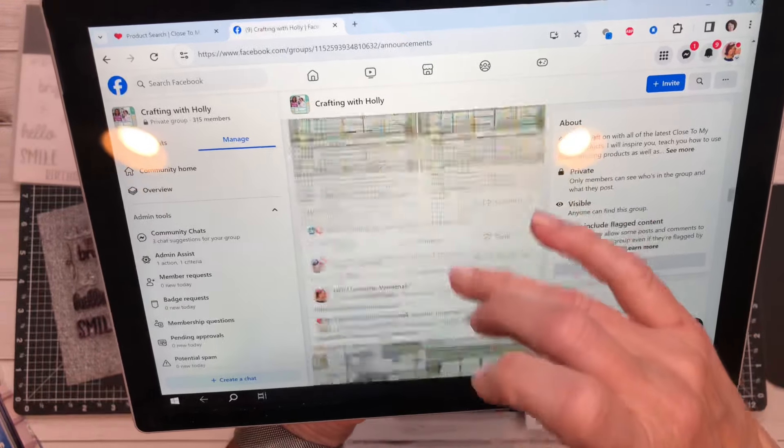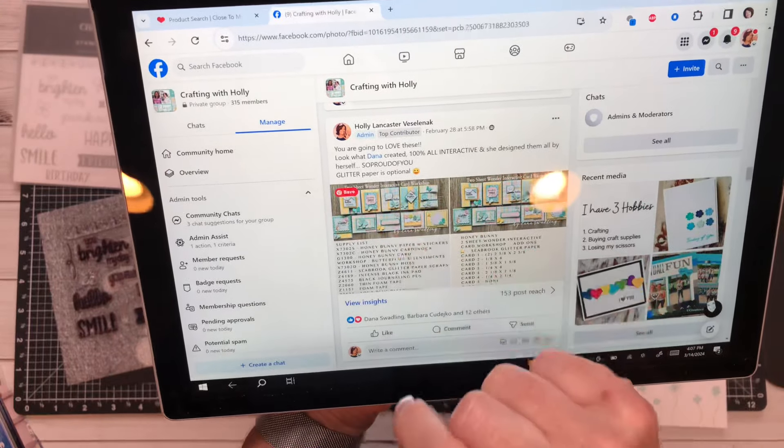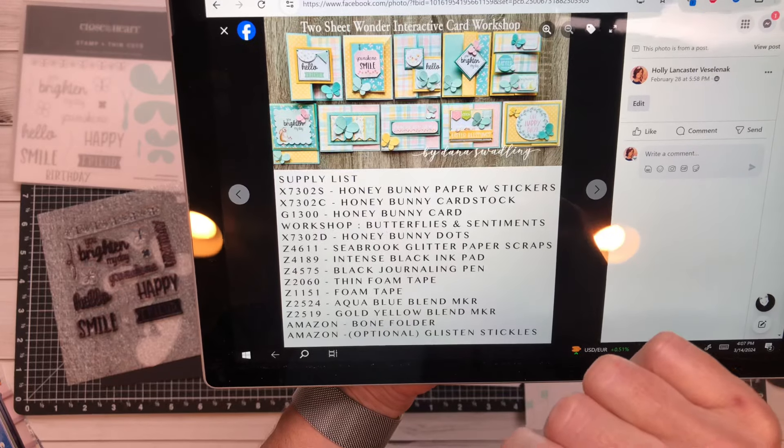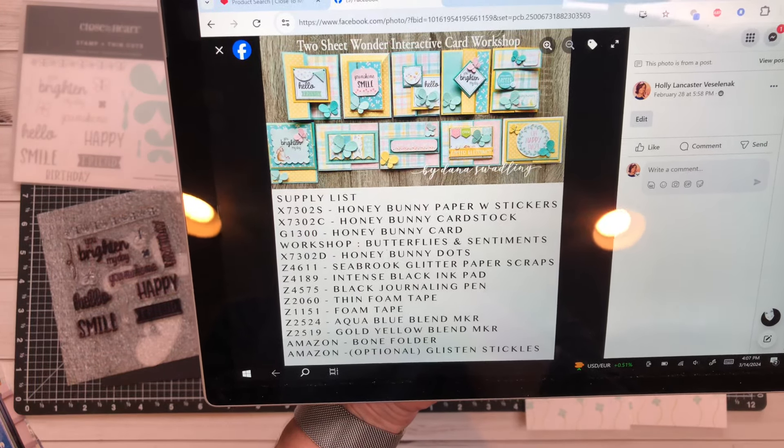Dana was so generous and created a bonus project for us all. It will make these beautiful interactive two-sheet wonder cards.